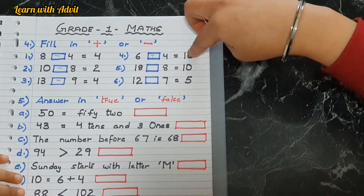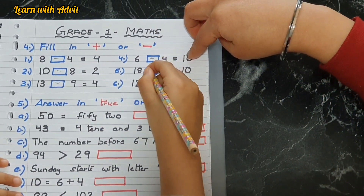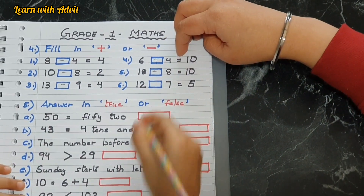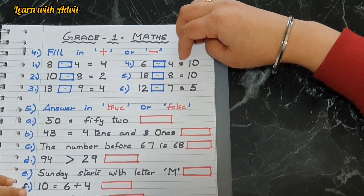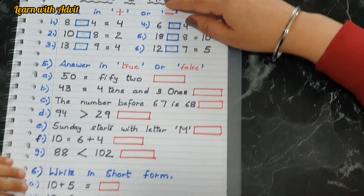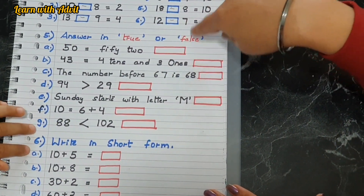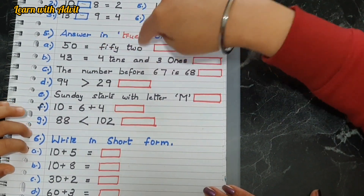Eighteen minus eight equals ten. Twelve minus seven equals five. Now for the next section — true or false. You can write T for true and F for false. Fifty equals fifty two? No.